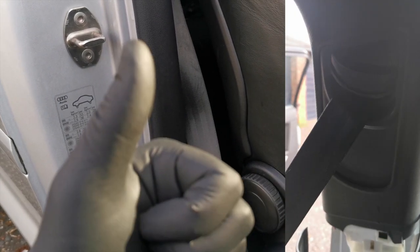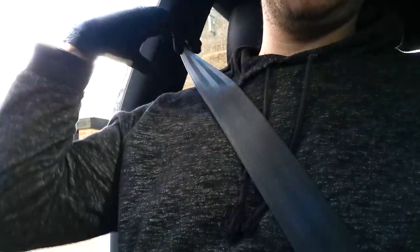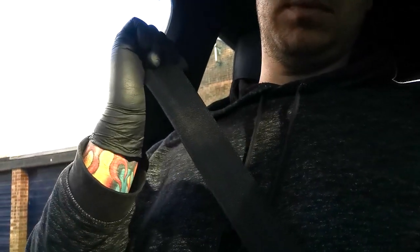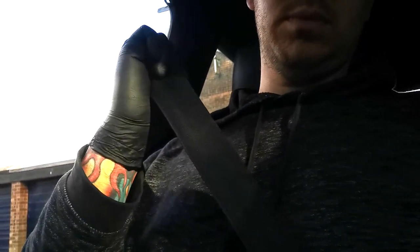Once you've done that, you are pretty much done. The last test in the vehicle is to pull it really sharp — when you pull it really sharp you want to make sure it clicks into place, because that is what's going to save you in an accident.